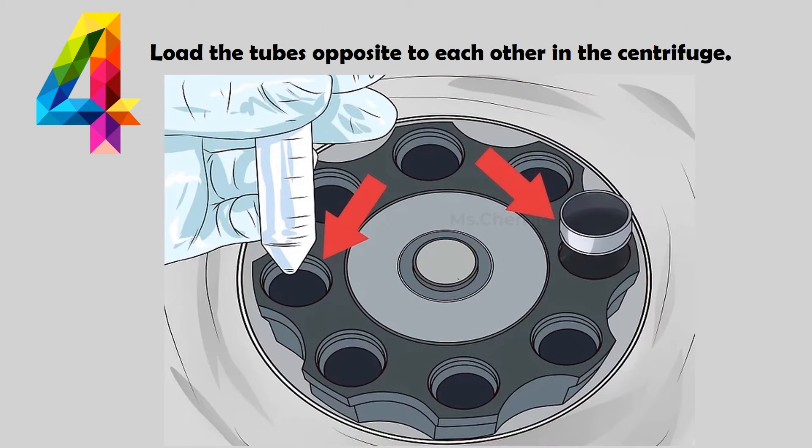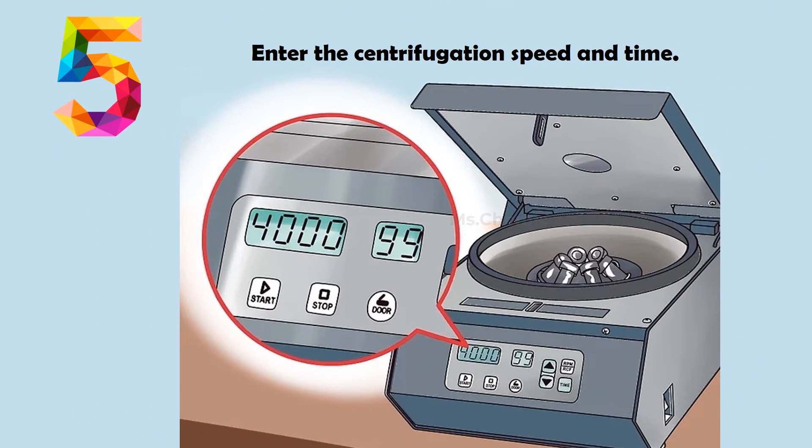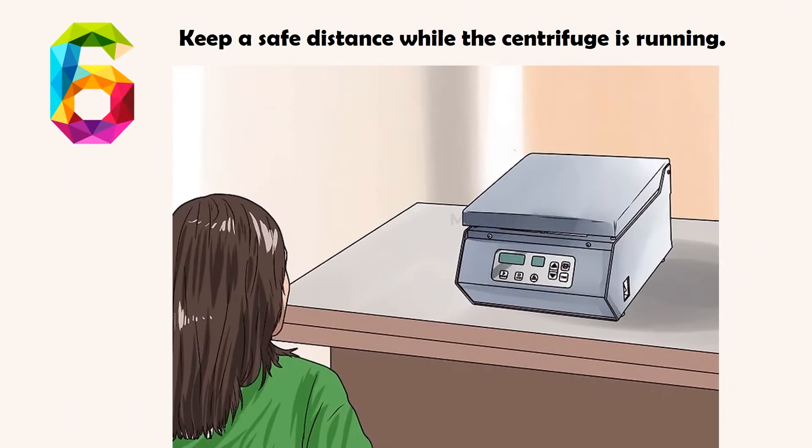Load the tubes opposite to each other in the centrifuge. Enter the centrifugation speed and time. Keep a safe distance while the centrifuge is running.